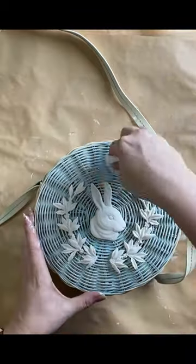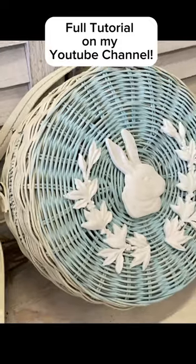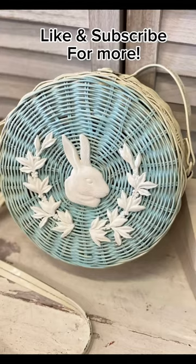I'll then take this outside and seal it with a spray sealer. Find a full tutorial for this project on my YouTube channel. Let me know what you think in the comments and remember to like and subscribe for more DIY.